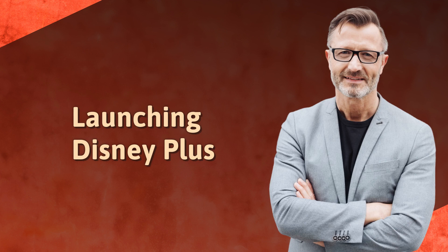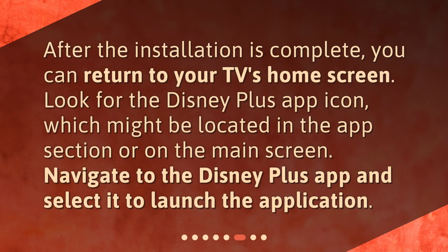Launching Disney Plus. After the installation is complete, you can return to your TV's home screen. Look for the Disney Plus app icon, which might be located in the App section or on the main screen. Navigate to the Disney Plus app and select it to launch the application.